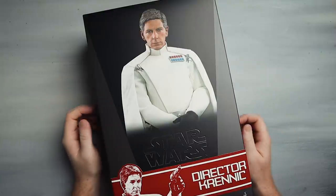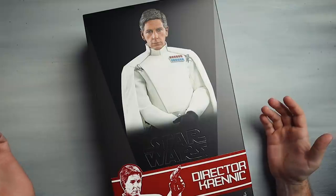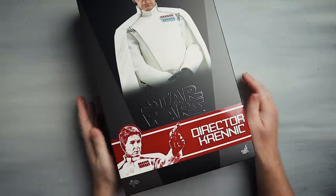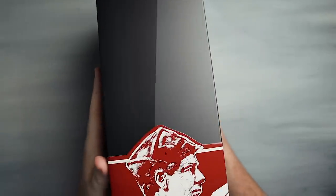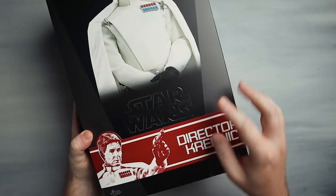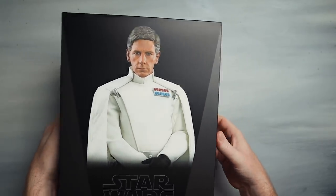Here we go guys — Director Krennic. It's a normal Star Wars box; I don't know there's a whole lot to write home about. But ever since they started putting these little bands on the boxes, big fan of those. Director Krennic's in the box. He's got his little cap going on, we've got the backdrop behind him, and he's pointing a blaster. Super exciting if you want to see the inside.